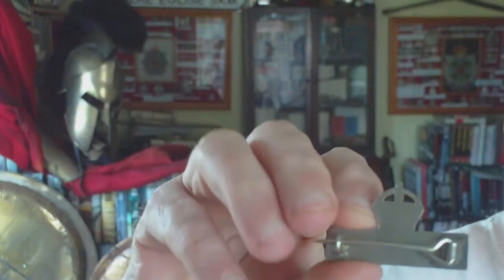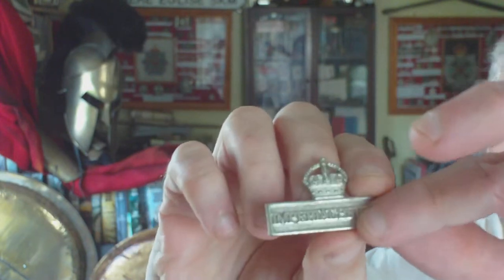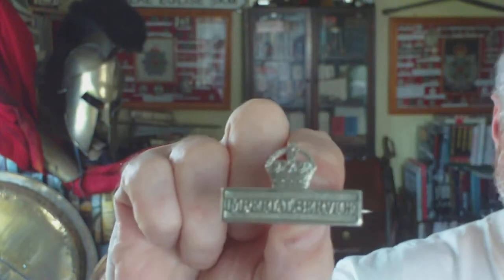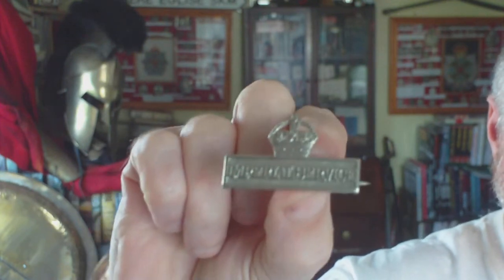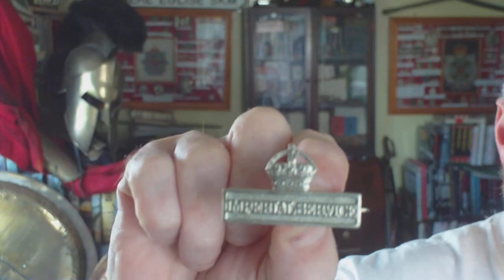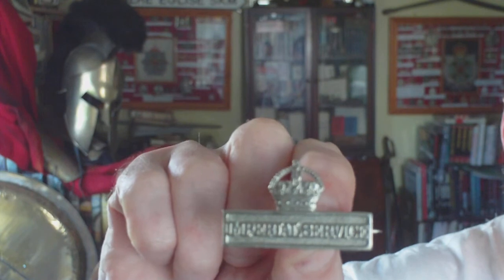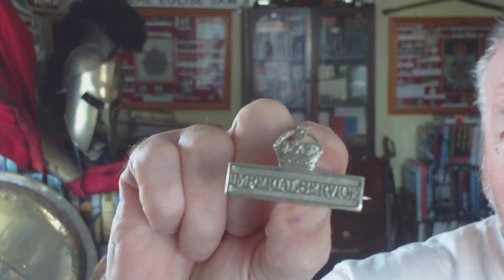This is the Territorial Force Imperial Service badge. It was instituted in 1912 for the British Territorial Force and it was issued to those members who were prepared to serve abroad outside the UK in defense of the British Empire.